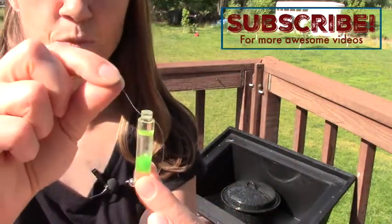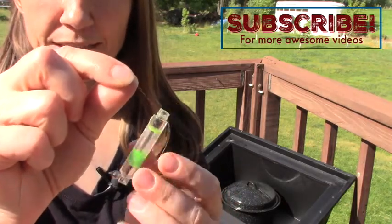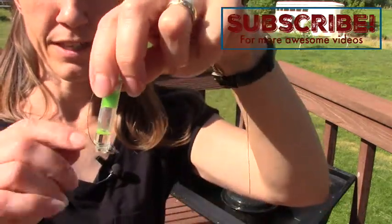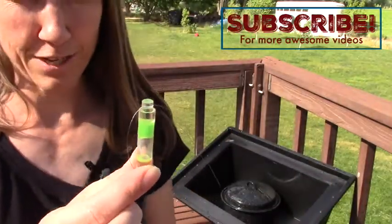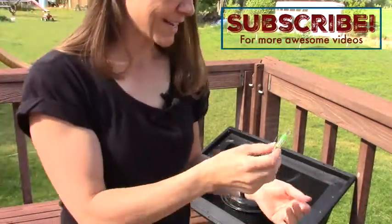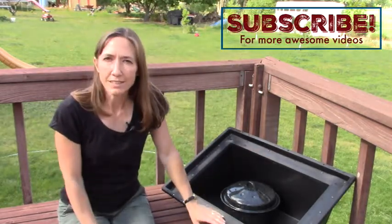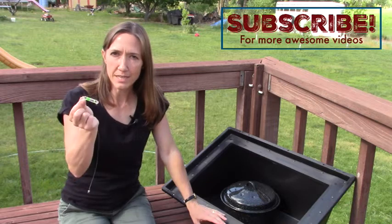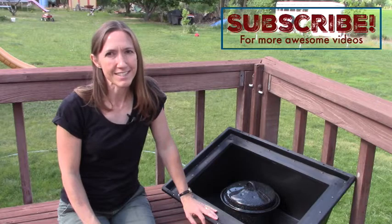We're going to let the WAPI cool so the wax sets at the bottom, and next time I use it I'll slide it to the other end, turn it over, and let the wax be at the top so I can pasteurize water again. So there is the Solivore Sport oven — we pasteurized water and made it safe to drink using a WAPI and the sunshine. Thanks for joining me, this is Angela from foodstorageandsurvival.com.